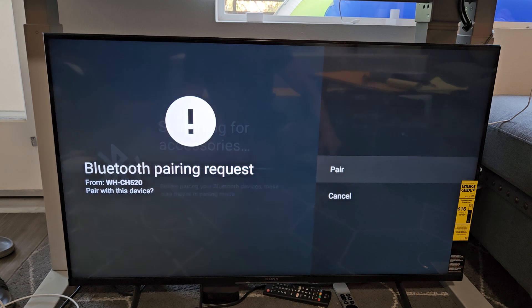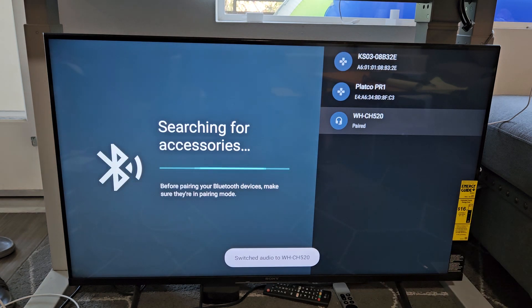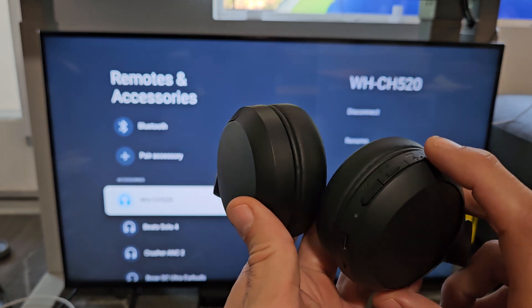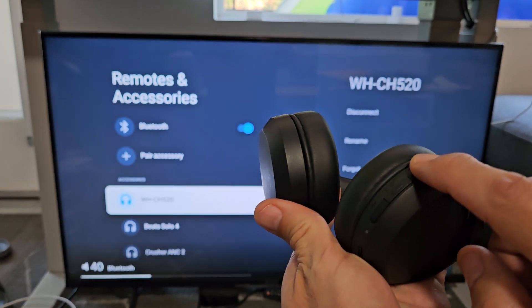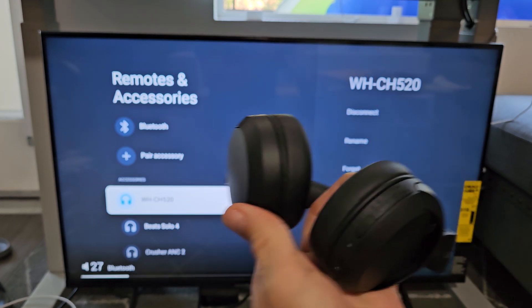We should get a Bluetooth pairing request on screen. Make sure Pair is highlighted and click OK on the remote. It says paired and prompts to switch audio to the CH520 — and there we go, we're connected. You can increase and decrease volume and see the changes on screen.